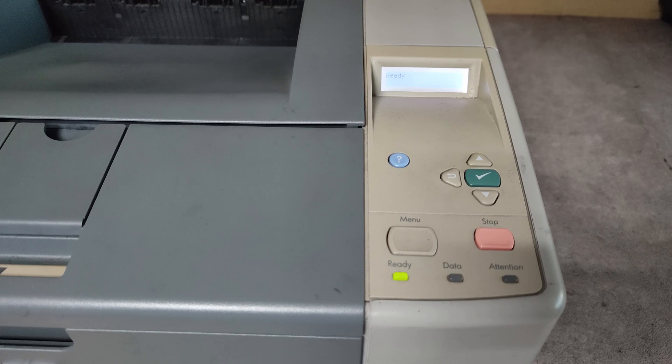Hello friends, in this video I will show you how to reset the maintenance kit counter on HP LaserJet 2420 model.